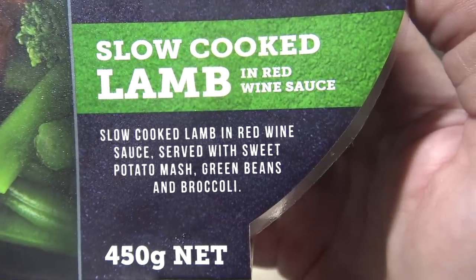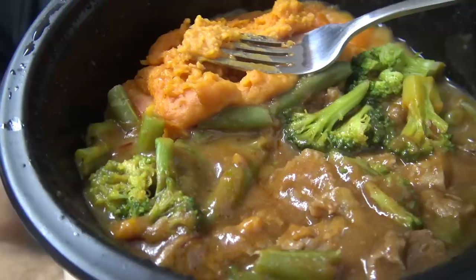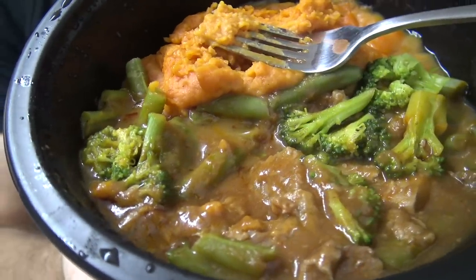The beans are all right. The broccoli is pretty good. 450 grams worth — that's a decent sized meal. Let's try a lamb, sauce, veggies and sweet potato mix. Mate, this is pretty good. Considering it's on the menu, which we all know isn't the greatest, this is probably one of their better ones that I've had.